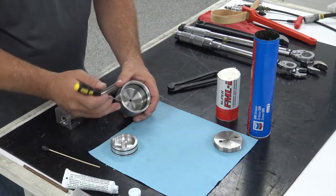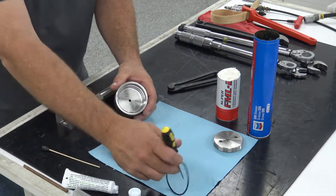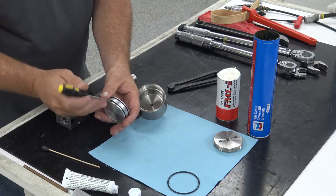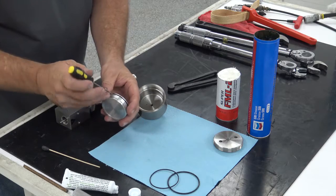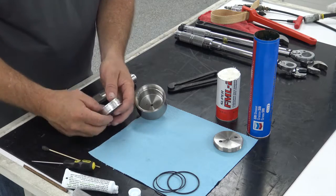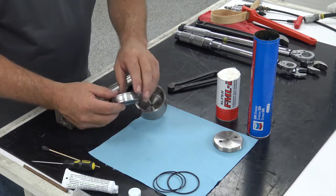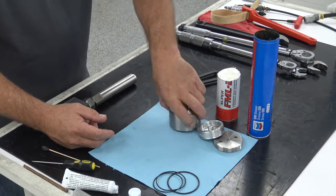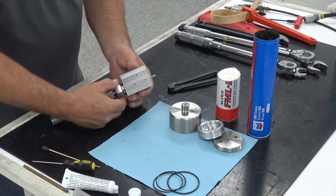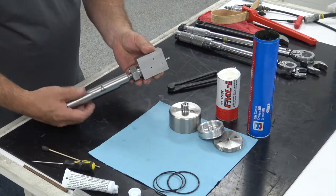Take a small pick — or something wooden if you prefer — but if you use a pick, be careful not to scratch anything. We're going to discard the O-rings. Once you get the O-rings off the piston and out of the cylinder bore, those items are ready to go to the wash tub. Now I'll go ahead and tighten the gland nut just finger tight, and then take the catcher tube off the end.